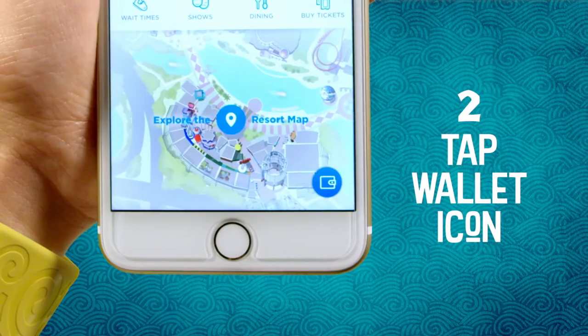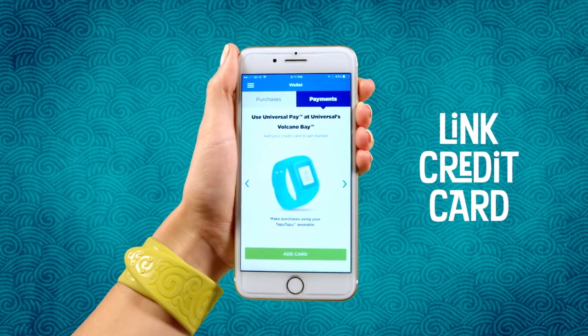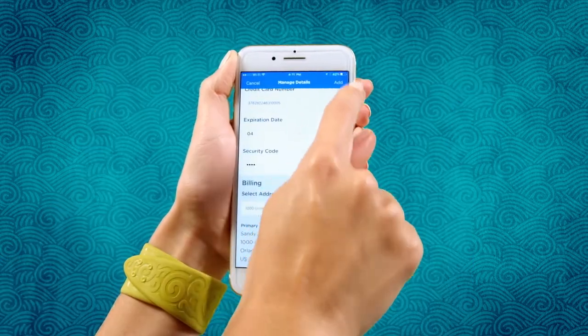Second step: tap the wallet icon to securely link a credit card to your account. Follow the prompts to scan in or enter your card details.